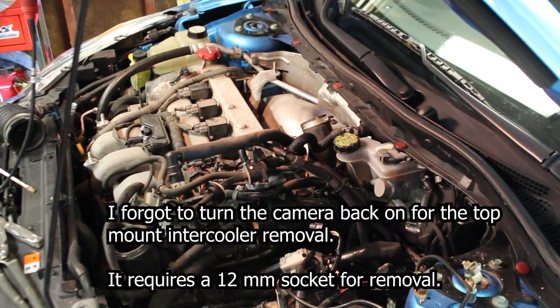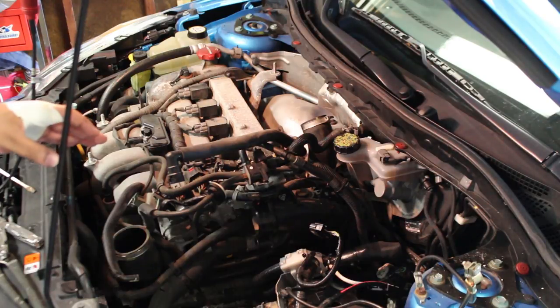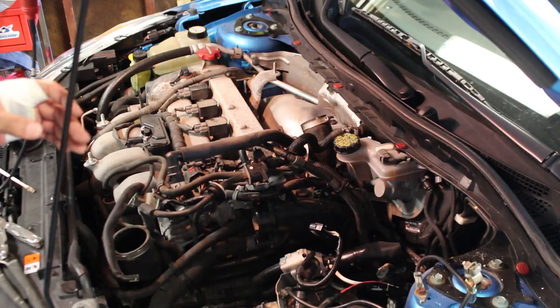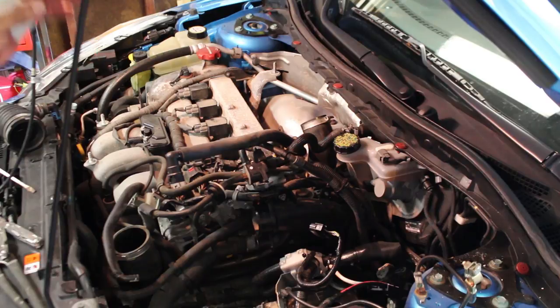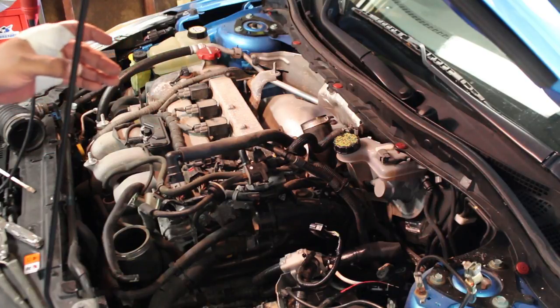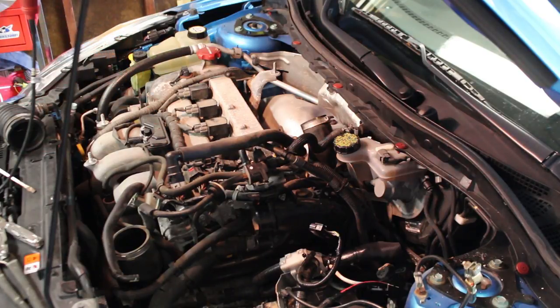We're back. I've already taken the top of my intercooler off — I was trying to get this done without taking it off, but for safety I removed it. I really did not want to break that boost control solenoid, and I also skinned my knuckles and had to go in and fix that up.